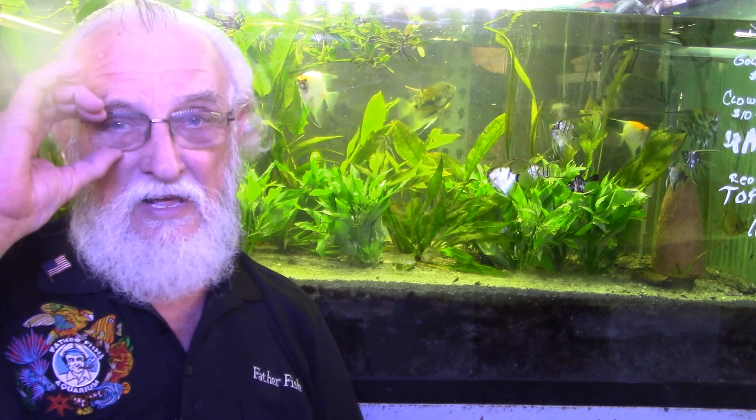Well, that's a bit of an undertaking — trying to get through some of that. It's really a little more than an introduction. But I hope it gives you the idea that your substrate is living organisms — a living environment — and it requires as much care as the water above it. Have a lovely day. This is Father Fish, signing off. Bye for now.